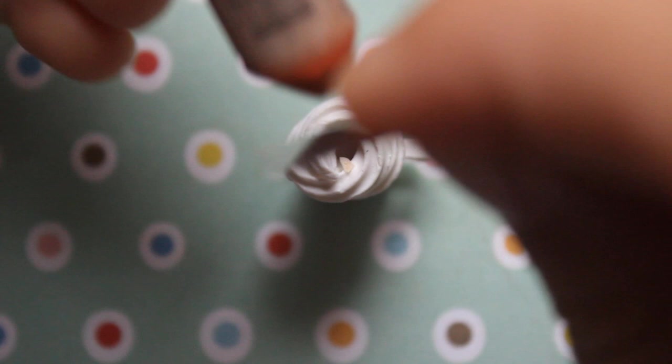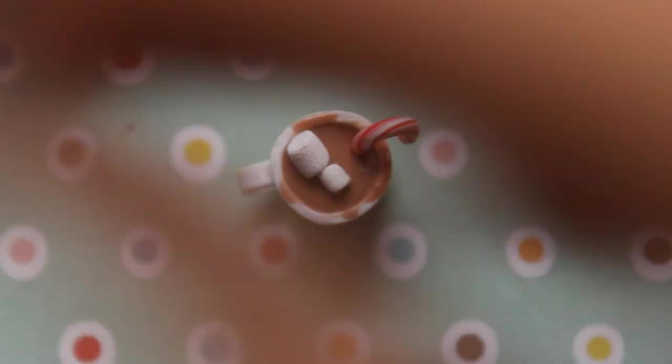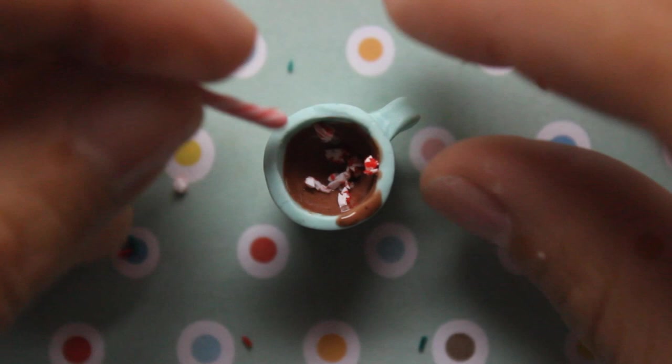And pumpkin spice latte — I'm also putting whipped cream and cinnamon over the top of that. Over the hot chocolate I'm using a candy cane and also putting in some textured marshmallows which we made at the beginning of the video. For the next one I put in whipped cream, marshmallows, and sprinkles. And for this one I put in crushed candy canes and an actual candy cane as well as a couple of sprinkles.